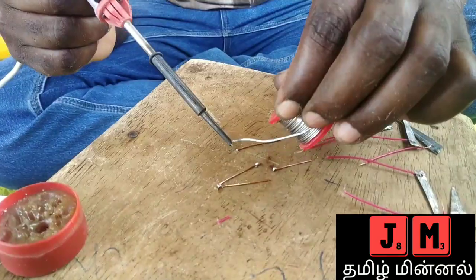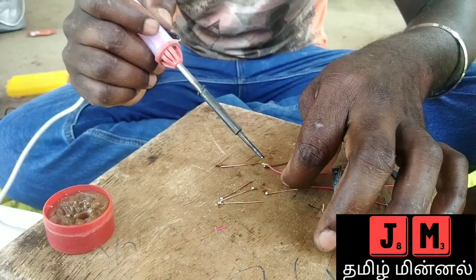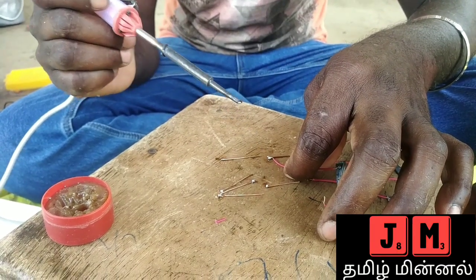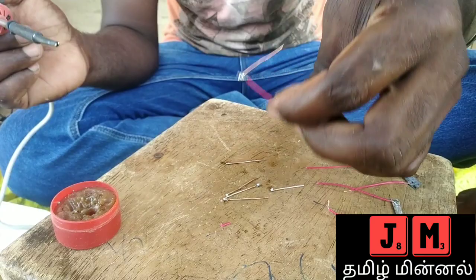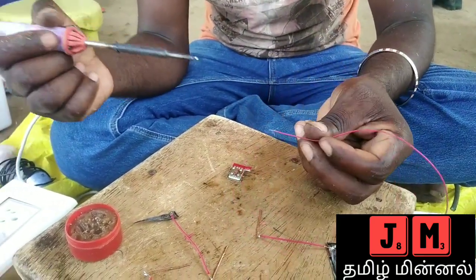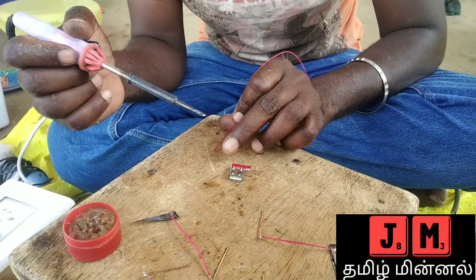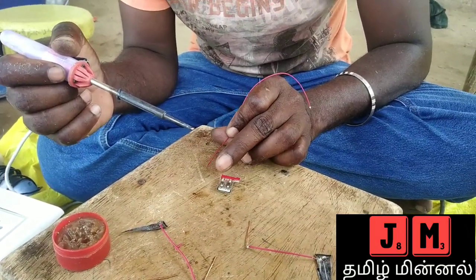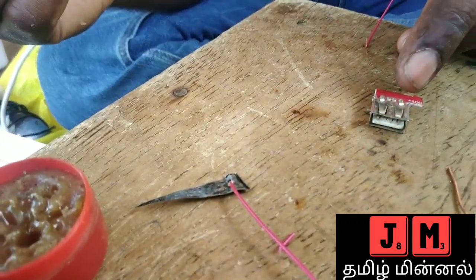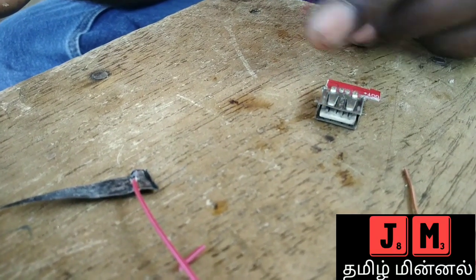Let's go and design it. This is a USB. This is a power bank. This is the 2nd central. This is the plus and minus, this is the center.